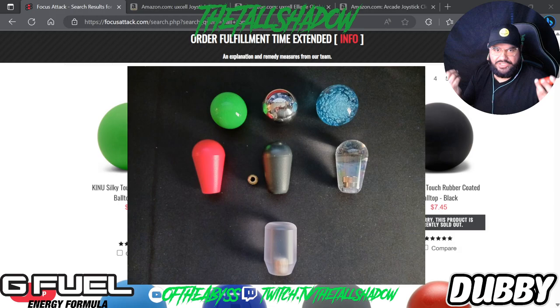Now this is just your standard bat top — you can find this anywhere. I got this one on Amazon. It's just the regular standard one.